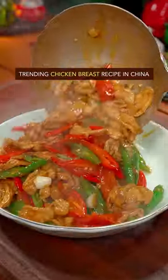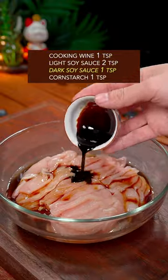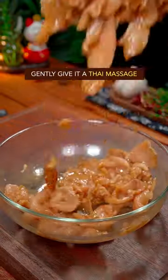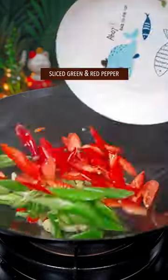Trending chicken breast recipe in China: thinly sliced, with cooking wine, light and dark soy sauce, and cornstarch. Gently give it a Thai massage, then stir fry until the color changes. Leave it alone. Now the big four: sliced pepper.